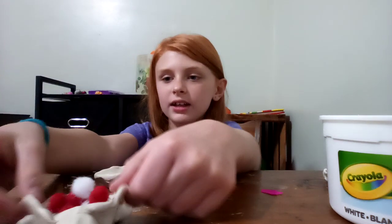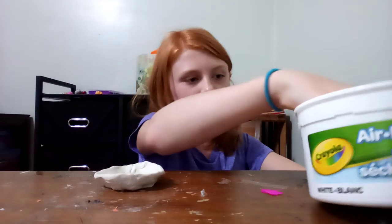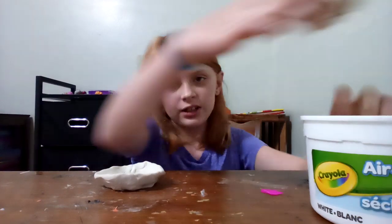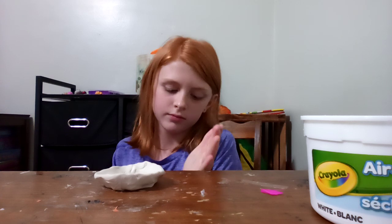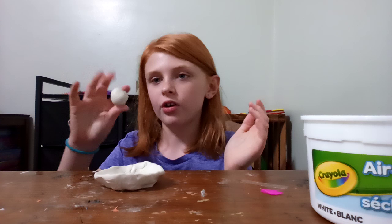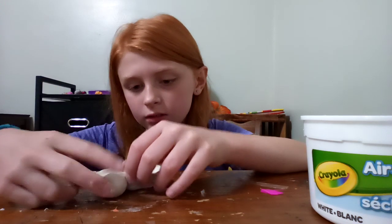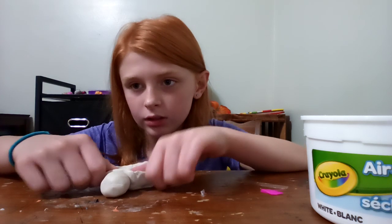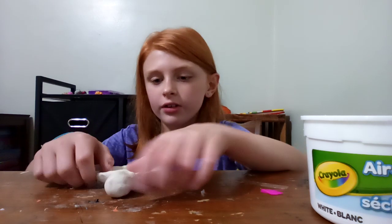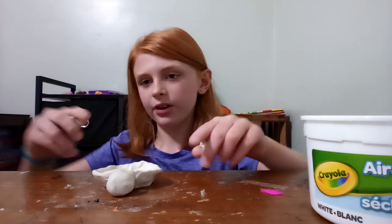Then you're gonna need to make the head and the limbs. I'm gonna pull out a little ball of clay to make my turtle's head — make it a little oval — and there's the little head.